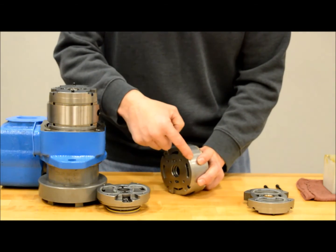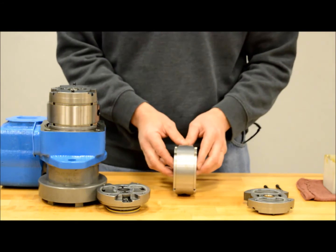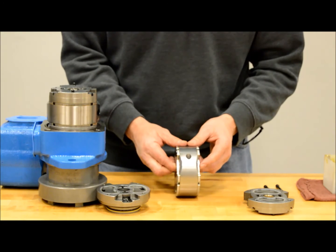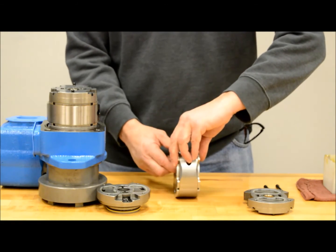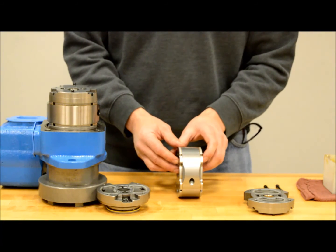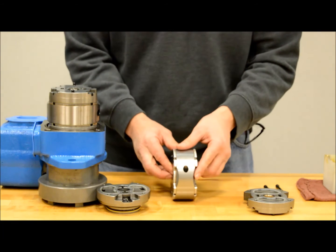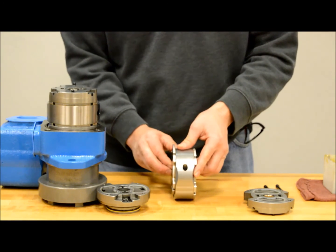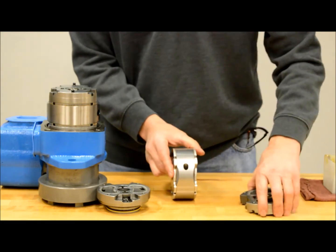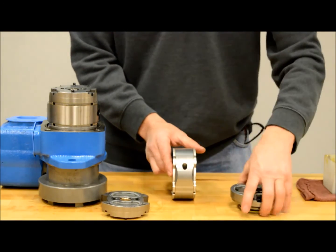Hold the cam ring and the flex plate so they will not move and slide off the outlet plate. Make sure you leave the flex plate in place. You should be left with the cam ring assembly sandwiched between the flex plates. You can do one of two things to change rotation: either spin the cam ring assembly 180 degrees and reinstall the pressure plates from their current position, or swap the position of the port plates from their original disassembly position. You cannot do both procedures — you have to pick one or the other.